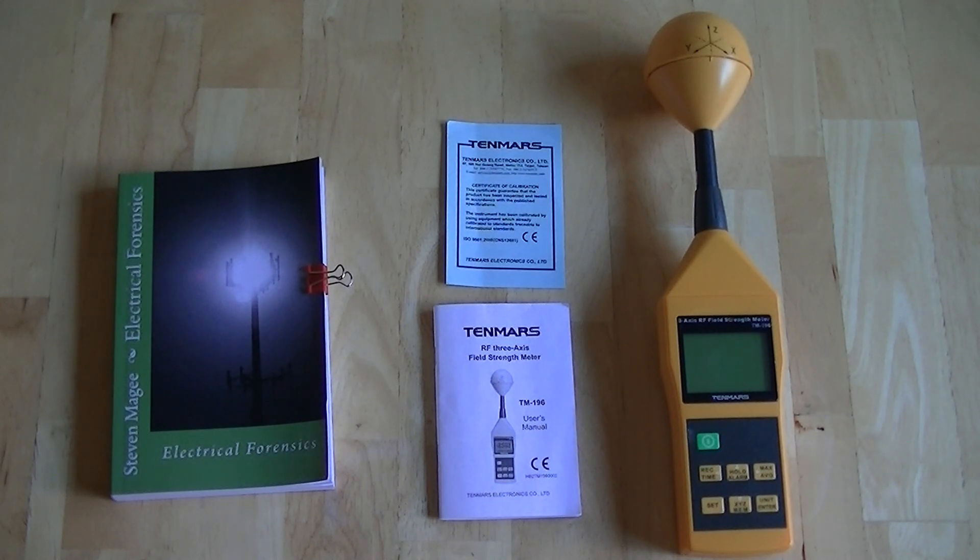I'm relatively happy with the meter — it tends to work well the majority of the time and errors are easily fixed by power cycling the unit. I paid about $350 for this meter about a year ago. It's probably the cheapest three-axis meter you can get with this level of frequency range — it goes up to 8 gigahertz. The next nearest meter I was looking at was about $500, and there's another comparable meter available for about $600.